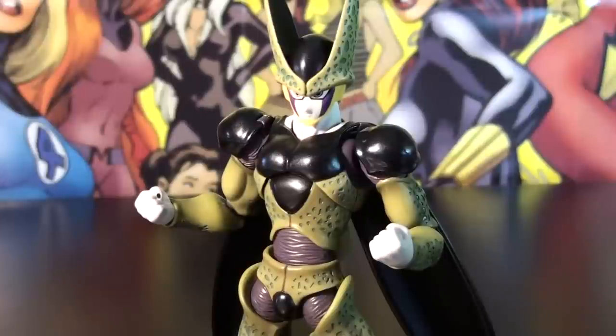Welcome to HD Toy Theater. Today we're looking at the Bandai SH Figuarts Dragon Ball Z Perfect Cell. He stands about 7 inches tall, highly posable, beautifully sculpted, with some awesome paint apps and accessories. So let's dive right in and see what this figure is all about.